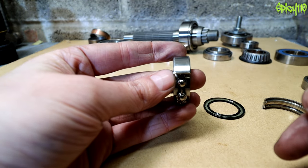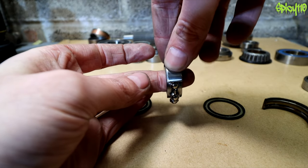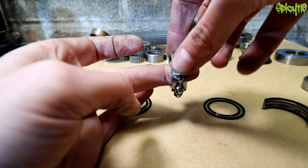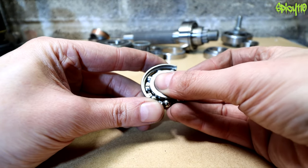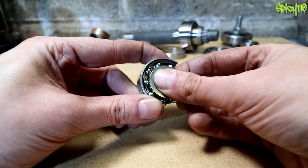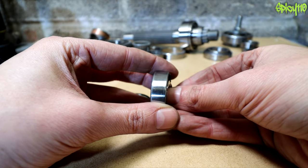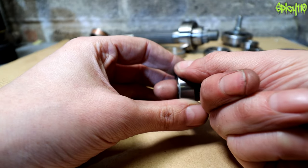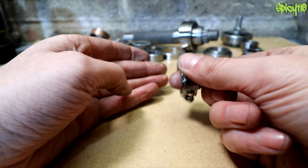This design takes load radially — a force going straight down through it — because the balls run in a track between all the races. However, these bearings do not like thrust loads or axial side loading. As wheel bearings on a motorcycle, one either side with the axle through the middle, the weight of the bike goes directly up through these bearings and they do a great job.